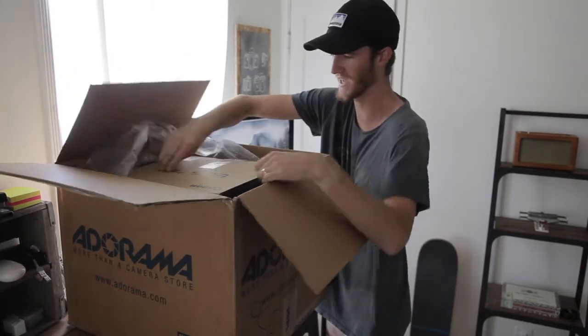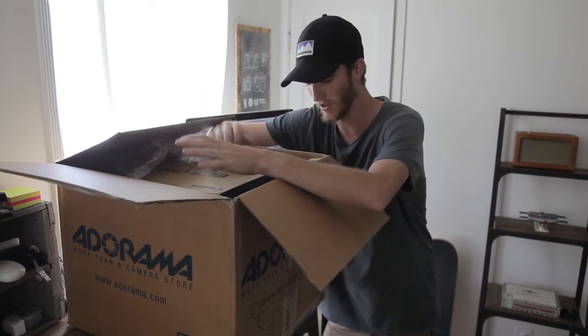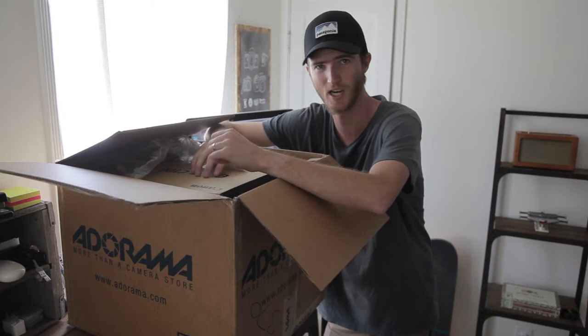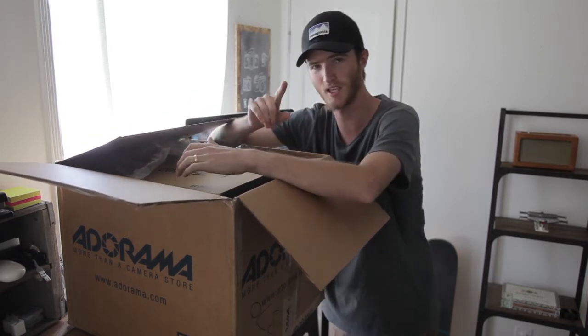Shout out to this guy — I think it was a guy — that I ordered this from on eBay. I ordered it like two days ago, and it's here now, so I'll put his eBay link in the description below.